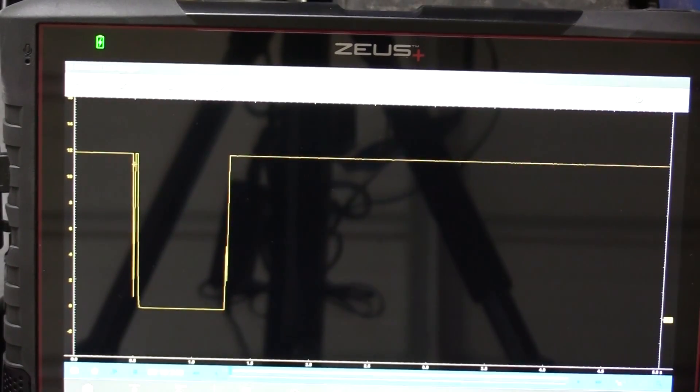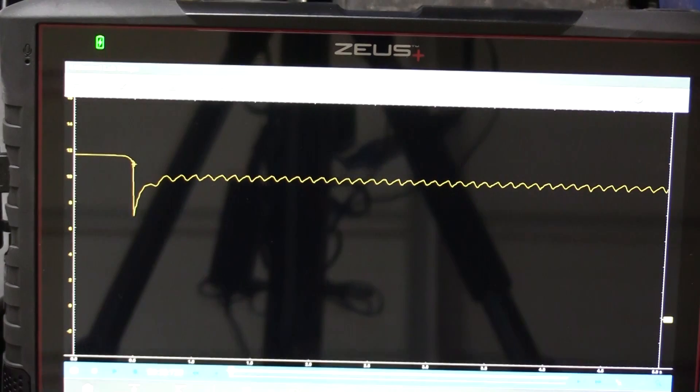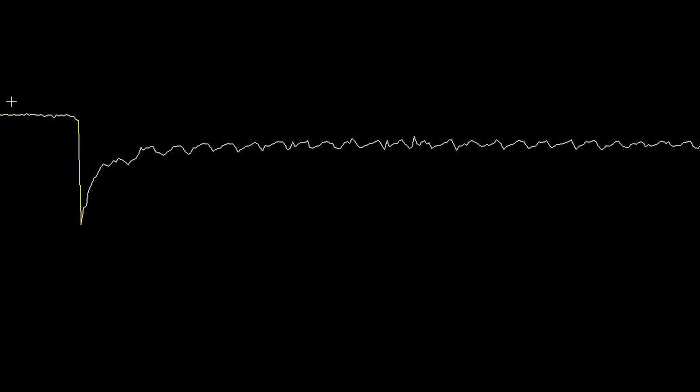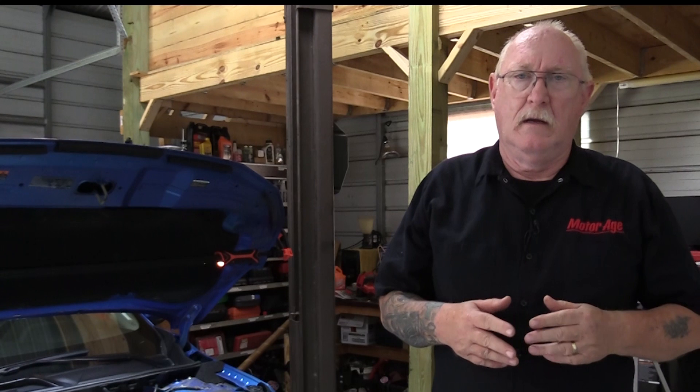With the scope connected, crank the engine over while holding the throttle to the floor. You should see a pattern similar to this one — look for similar drops across the pattern. Any drop that is noticeably less than the others indicates a cylinder that isn't performing as it should. On many vehicles, holding the accelerator pedal to the floor puts the vehicle into what's called clear flood mode, which allows you to crank the engine without it starting. If the model you're working on doesn't have this feature, make sure you disable the fuel system so the engine will not start. If you disable the ignition system alone and leave the fuel system operational, you could wash down the cylinders with raw gas.